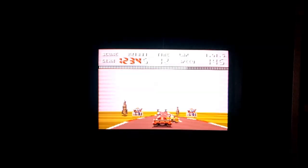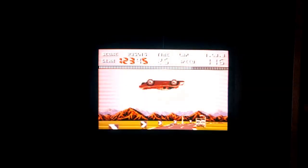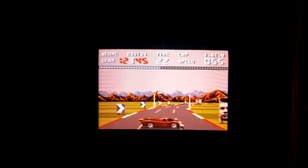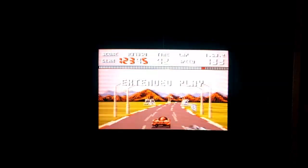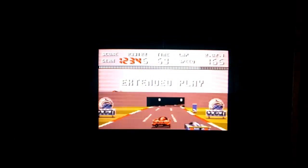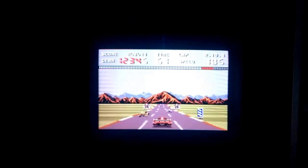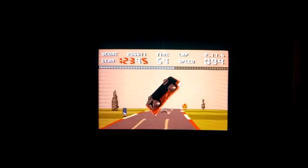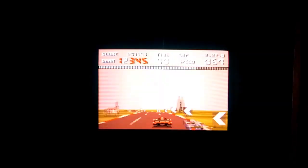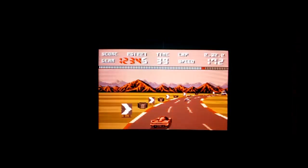I only had one friend who had an Amstrad CPC, so the console was completely off my radar — I had no idea it existed. The graphics do look a little rudimentary compared to modern games, but I think it's a decent little attempt, especially for a launch game that comes in the box. It does a decent job keeping you interested. There are some really interesting games that came out on the system as well. I keep crashing — trying to hold the brake but it just won't happen.